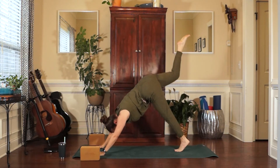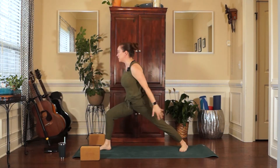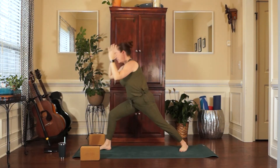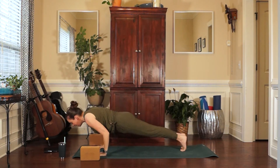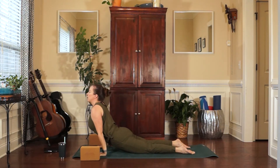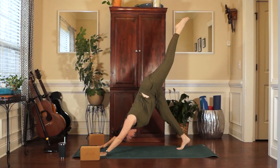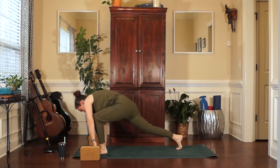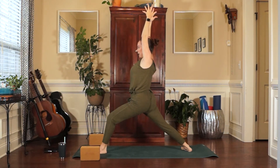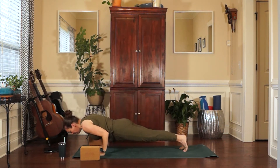Immediately inhale, lift the right foot. Exhale, plant the right foot in between the hands, ground down the back foot at 60 degrees. Inhale, come up — Warrior One. Exhale, frame off the right foot with the hands, step it back and flow through Chaturanga. Inhale, Urdhva Mukha. Exhale, Adho Mukha. Inhale, lift your left heel. Exhale, plant the left foot, ground down the back heel. Inhale, come up — Warrior One, left side. Exhale, frame off the foot, step it back and flow.